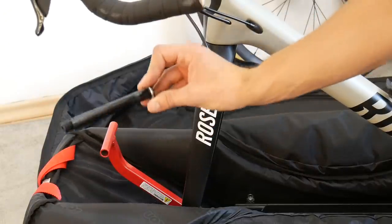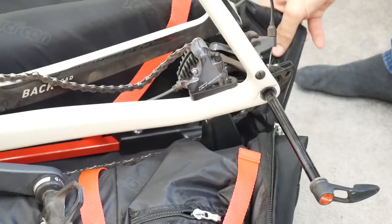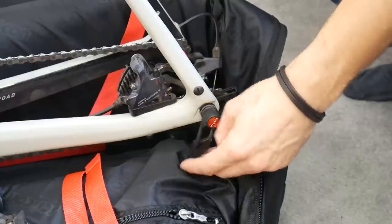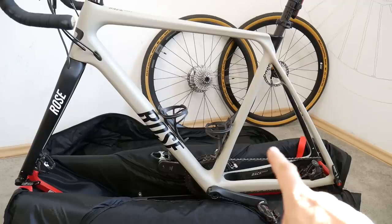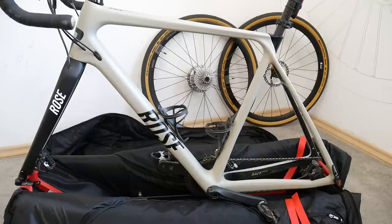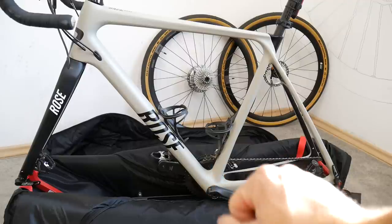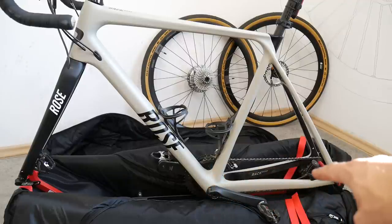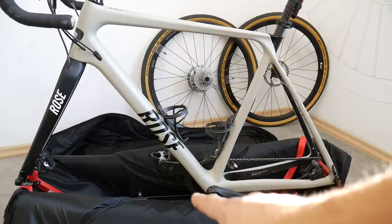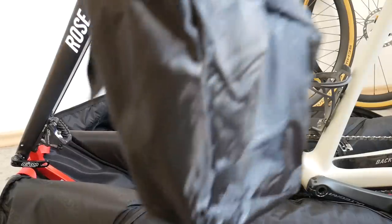My through axle doesn't fit. The bag is secure but this is a gravel bike and the front through axle doesn't fit — it's too thick. So I just use the quick release that came with the bag. At the rear, I had to change gear from the largest to the smaller chainring at the front, because the cage of the rear derailleur would lie down on the bottom of the bag. It has to be on the smaller chainring in my case. Now onto the accessory bag.